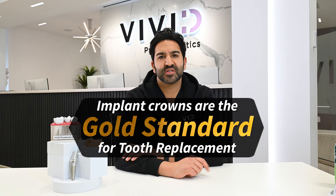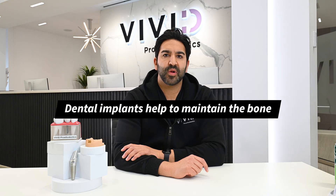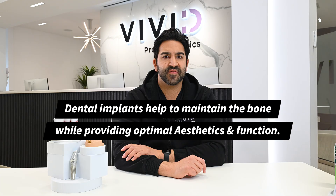Implant crowns are the gold standard for tooth replacement. Dental implants help to maintain the bone while providing optimal aesthetics and function.